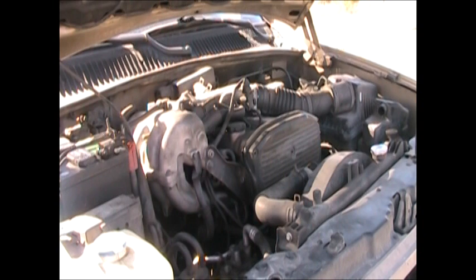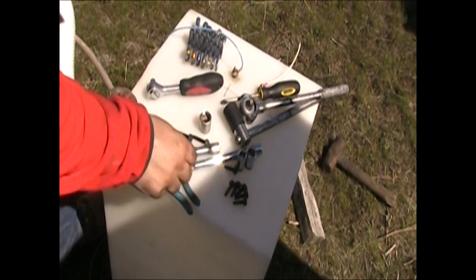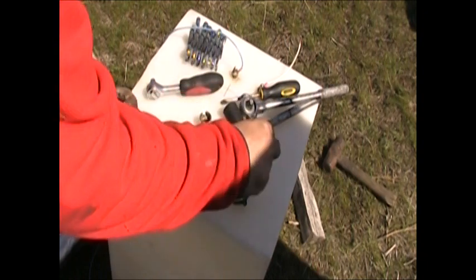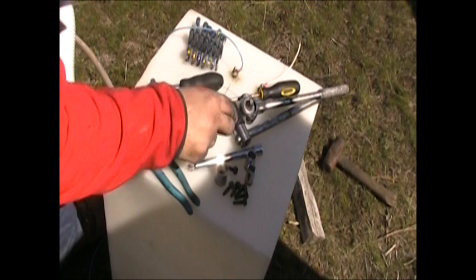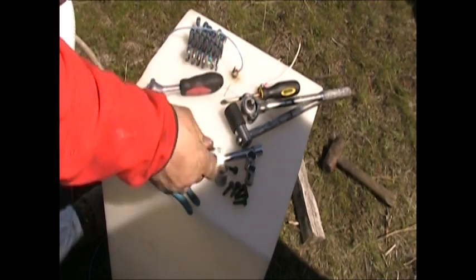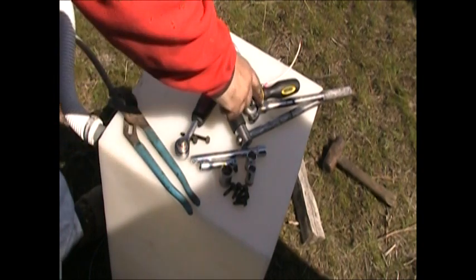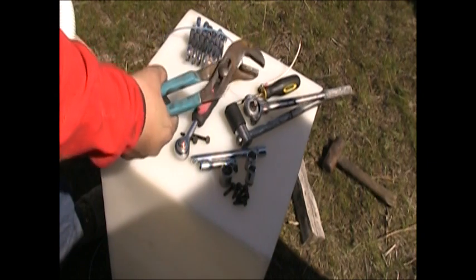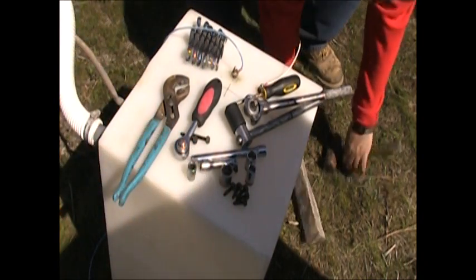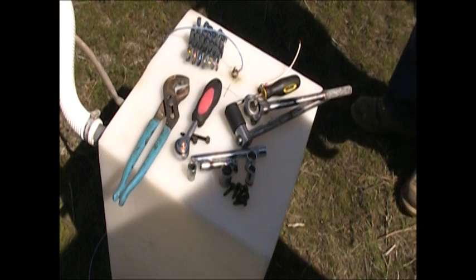Let me go grab the metric tool box and start taking this thing apart. What do I need to change the timing belt? I need a 10mm socket, a 12mm socket, a 14mm socket, a 17mm socket, and a 21mm socket. A couple of extensions are good — I don't think I need one longer than this. One ratchet; I did most of it with a short one, but having a long one is helpful too. A screwdriver, a pair of channel locks to remove the spring clamps on the hoses, a piece of firewood, and a hammer. It would be good to have an open-end, box-end wrench of each size too if you've got them.